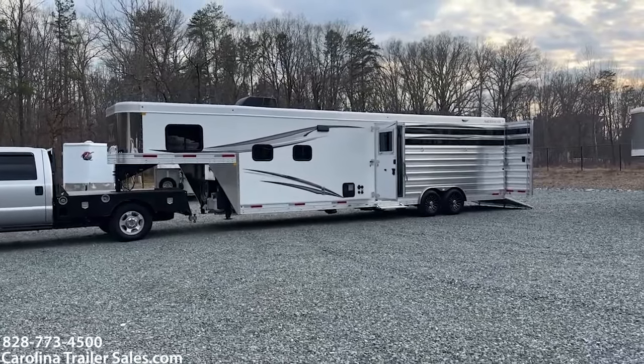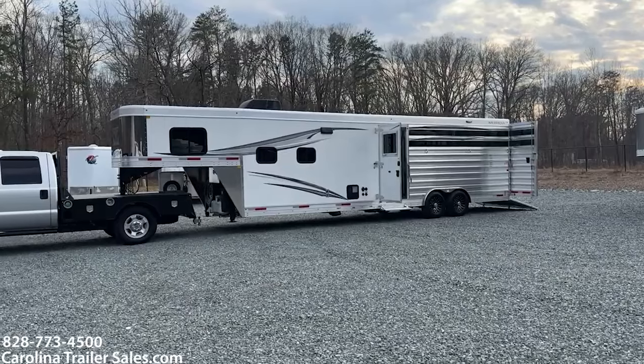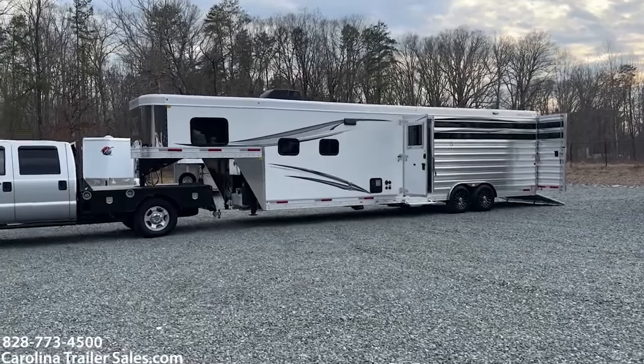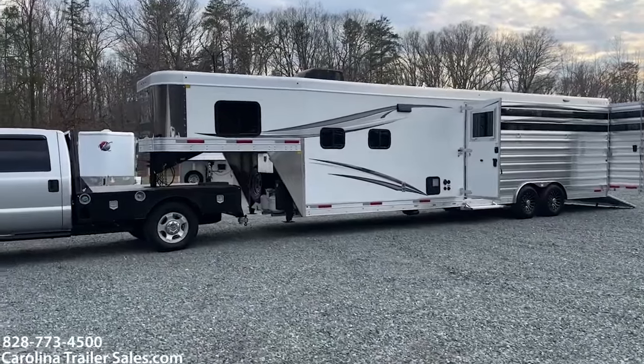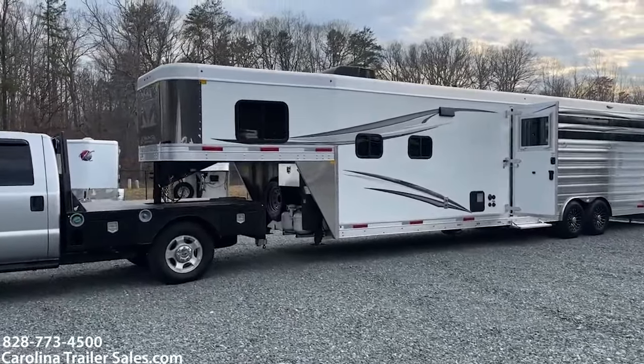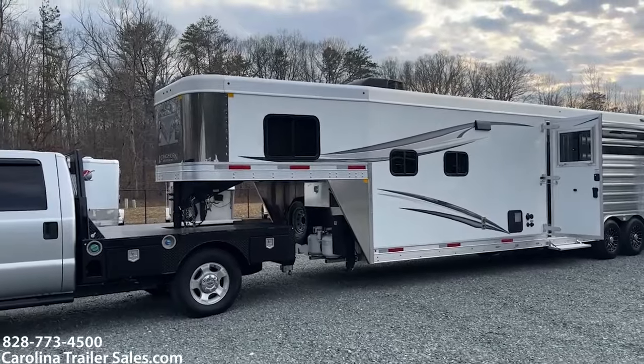So this is a 12 foot — this is a new redesign of the 12 foot no-slide. I love it. This trailer was at the dealer meeting; I did purchase it out there in Oklahoma. So this is a brand new layout.